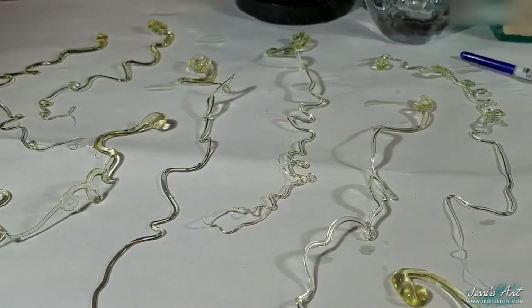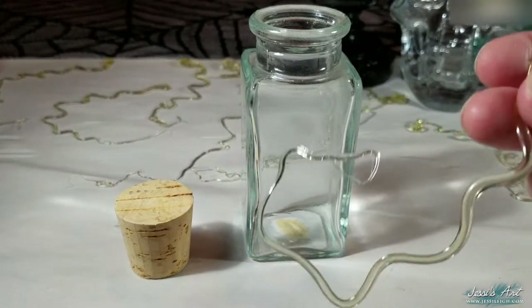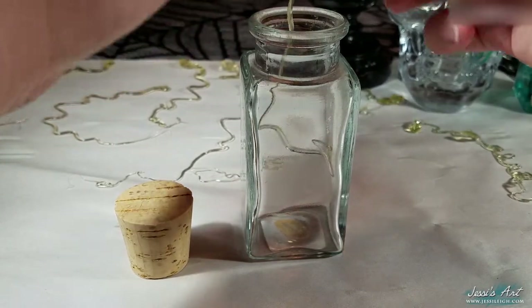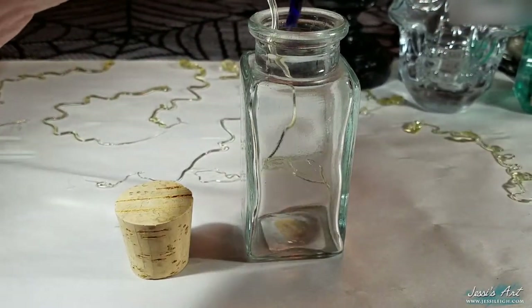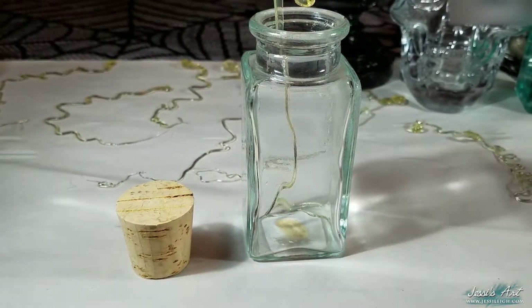By now you should have a bunch of squiggle things — I'm sure that's the scientific term for that. Now it's time to get them into the bottle. I don't think there's really a wrong way to do this. You can try one by one to try and control where they go, or you can gather them all together and push them in that way. Either way, I'm speeding up this next part as well.